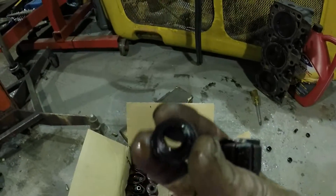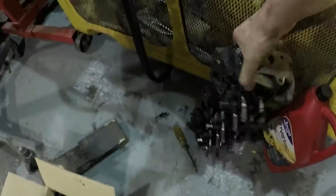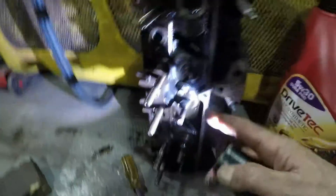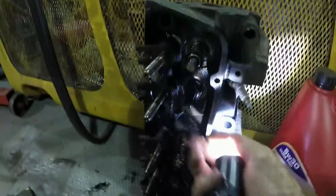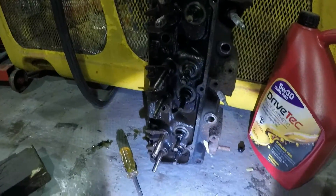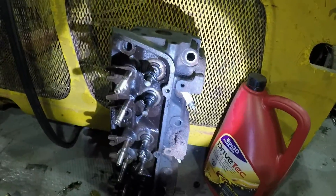Also the valve stem oil seals - what used to be rubber is now like hard plastic. They all need replacing. I noticed a lot of them would come off. You can see the exhaust one there, it's up at the top, and I think another one was as well. None of them are very tight - they're all very brittle. That's what causes the startup smoke you get with an old Ford. It's always the stem seals. I think they'll last about 20,000 miles and then they're about knackered.